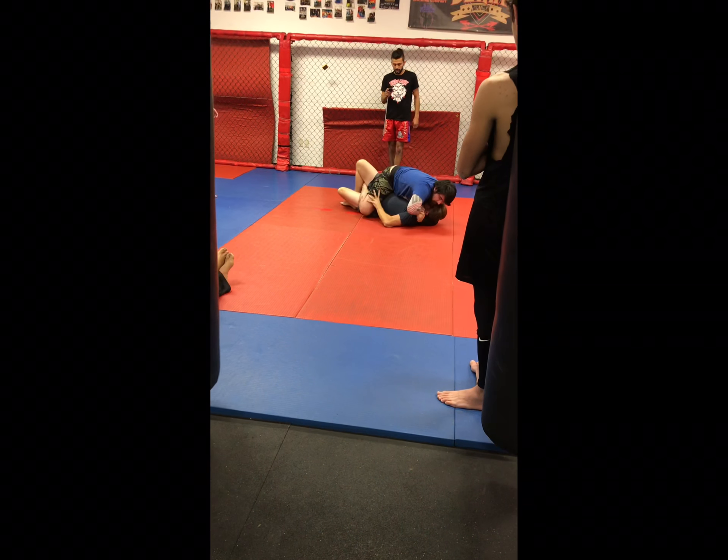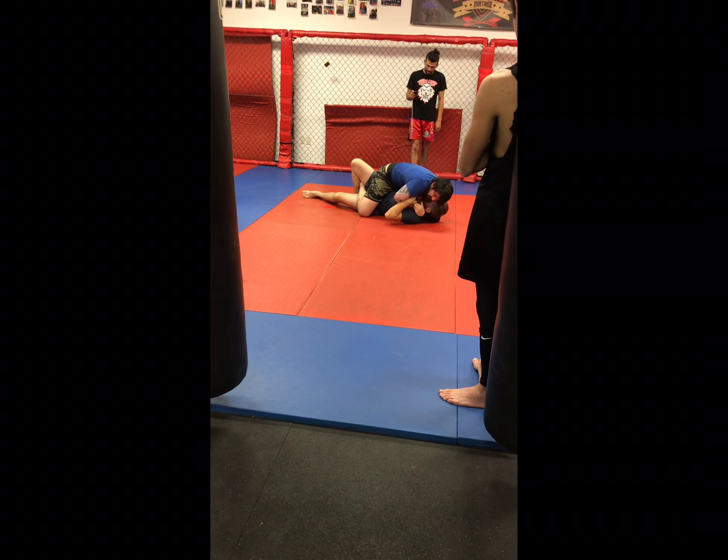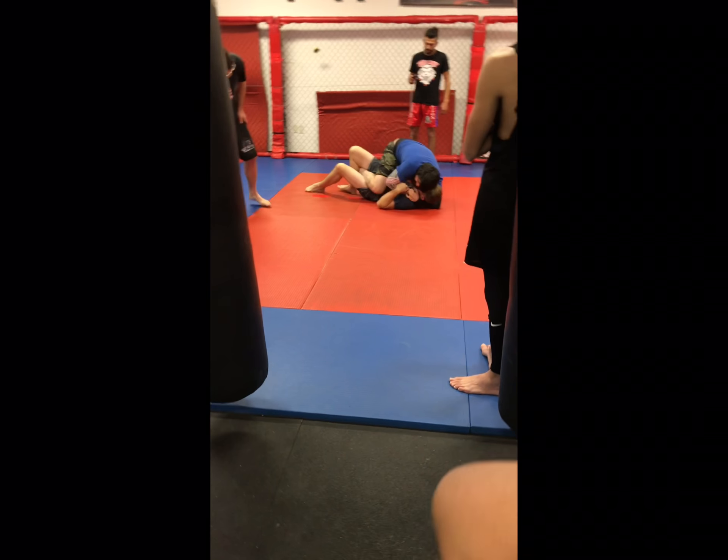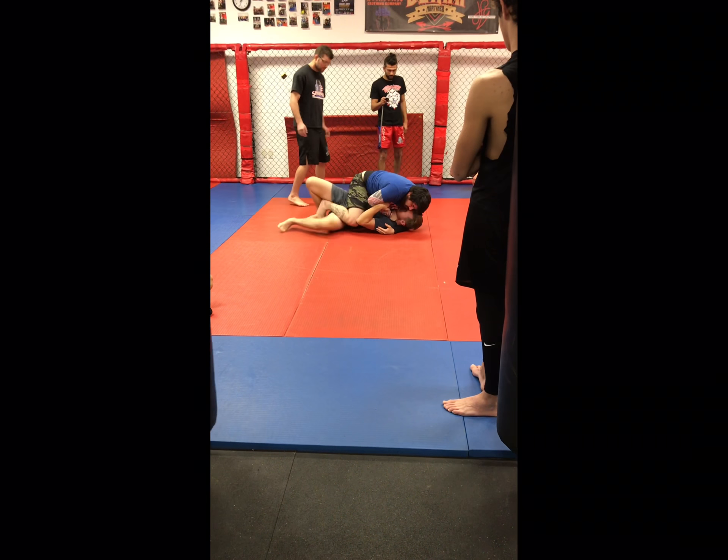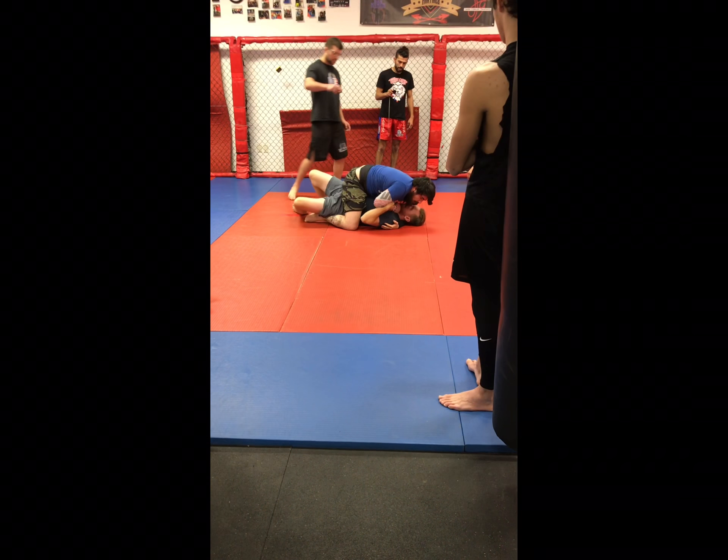Little leg check. Keep the leg check. There you go, buddy. Keep that leg. Keep it. Two for mount.